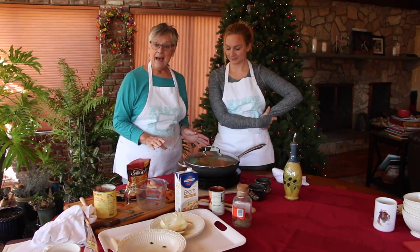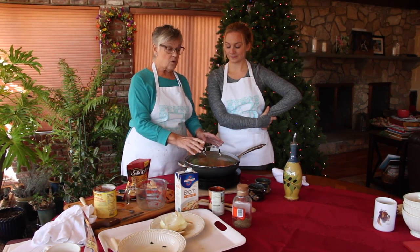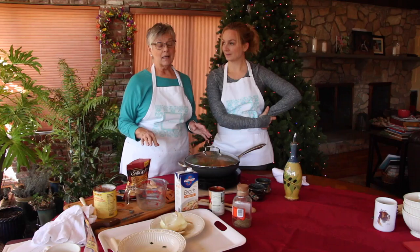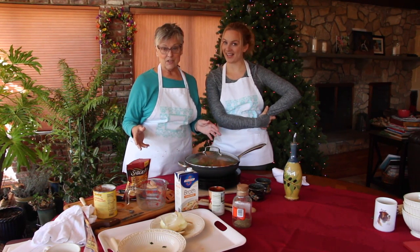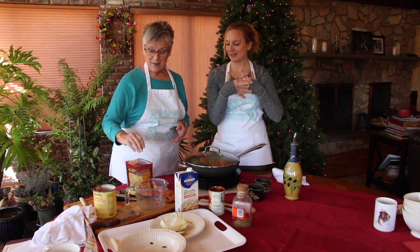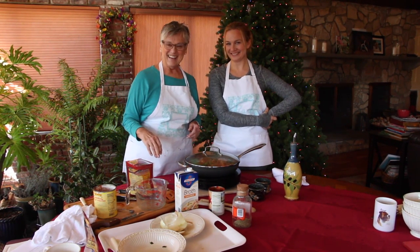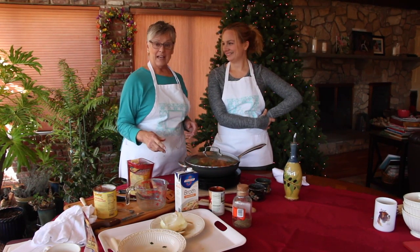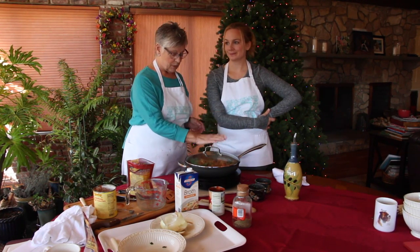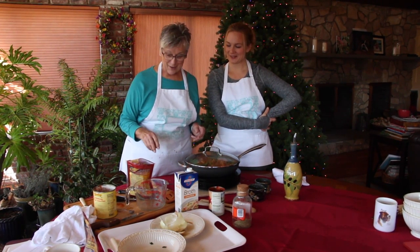Now you have a choice. You can either dump the cheese on now and put the lid back on and wait for it to melt, or you can just put it in a bowl and sprinkle cheese on. The recipe calls for shredded mozzarella, but I'm not big on mozzarella, so we're using what we've got — we have Mexican cheese. So we're melding — Italian Mexican fusion! But anyway, on a hot plate. If you like cheddar, do cheddar. Do what you like, what you're going to eat. If you really like mozzarella, throw the mozzarella on, put a lid on it. I was just too lazy to grate it.